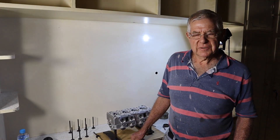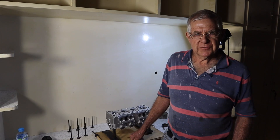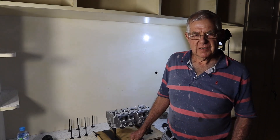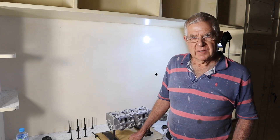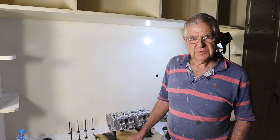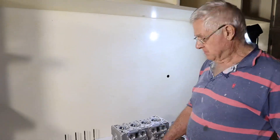Bruce here again. I'm just going to do a short video on the work I've been doing on the Suzuki F10A cylinder head. We're working on a brand new head and some of the castings were a bit rough, so I've been busy with the die grinder just showing where I've cleaned the ports up.